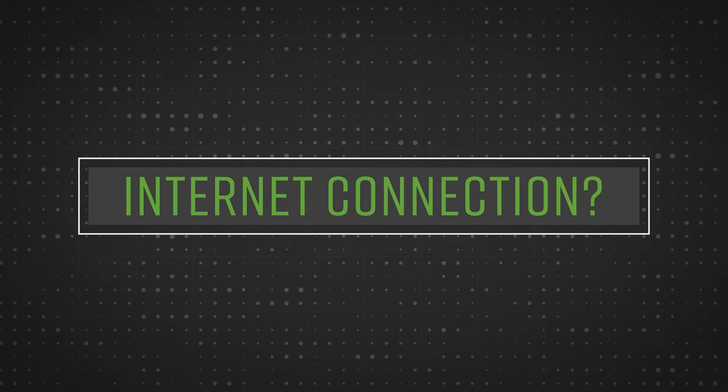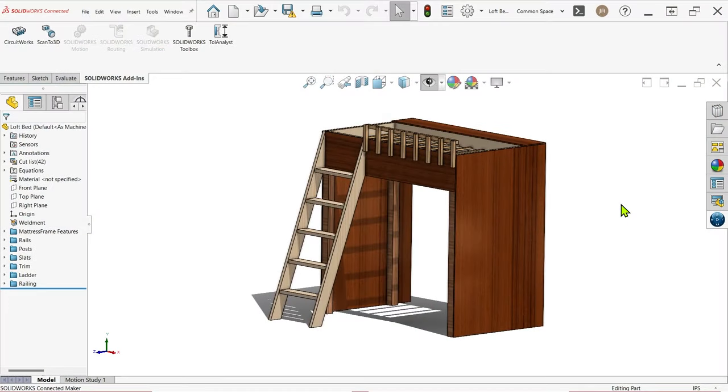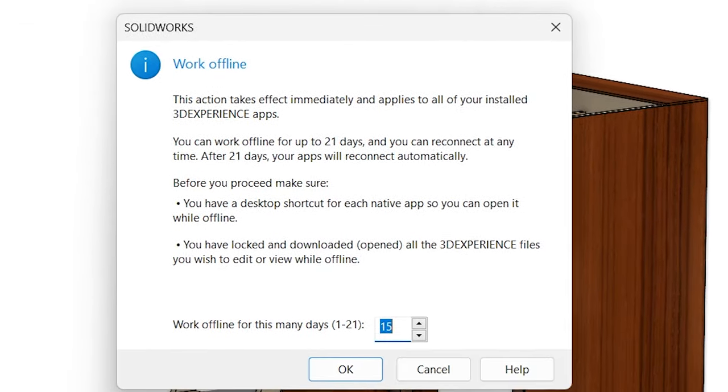3D Experience licenses are hosted online and connected to your 3D Experience account. That does not mean that you have to be connected to the internet 24/7 in order to use the software. You can very easily go offline for up to 30 days at a time, or up to your renewal date if you're on a monthly subscription. Just click the icon near the top right of the SolidWorks interface with your initials on it, then click Work Offline, choose the number of days you want to work offline, click OK, and you won't have to reconnect again until that time has expired.